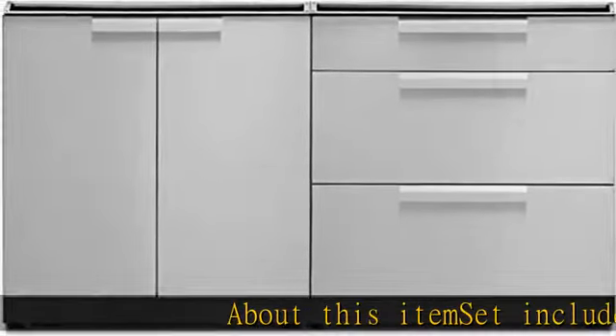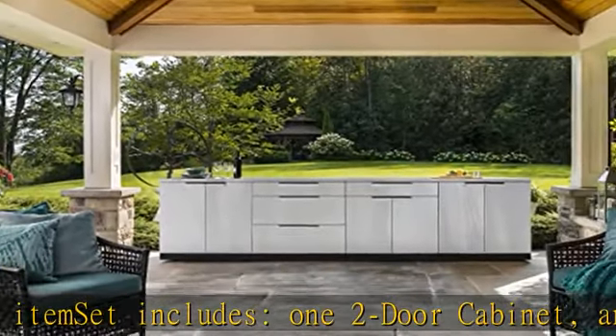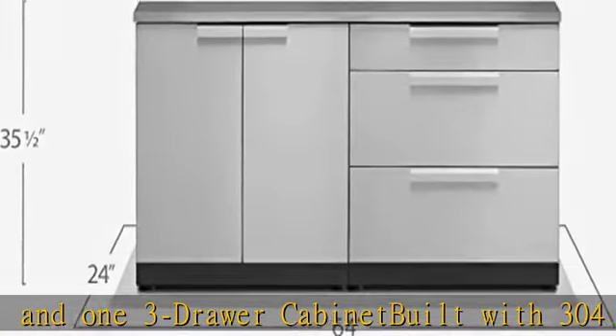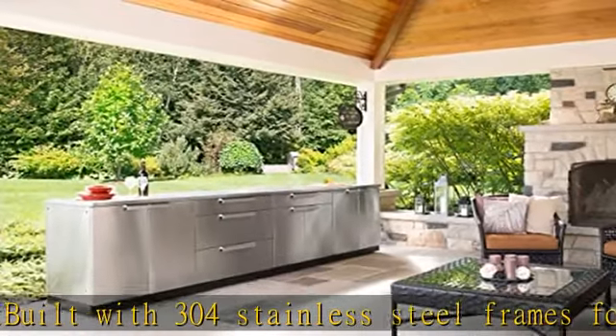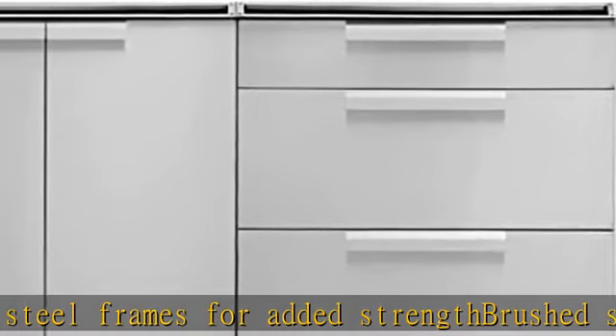About this item: set includes one two-door cabinet and one three-drawer cabinet, built with 304 stainless steel frames for added strength. Brushed stainless steel doors with beveled aluminum. Handleless soft-close hardware allows doors and drawers to close gently. Height-adjustable levelers accommodate uneven surfaces. Install a custom countertop of your choice for a unique look. Weather-resistant cabinets provide all-season functionality.